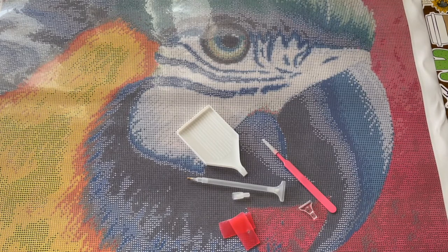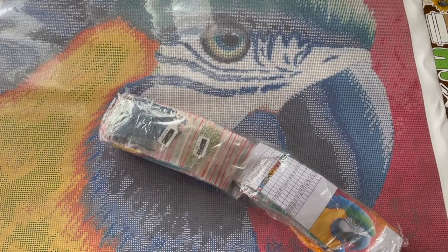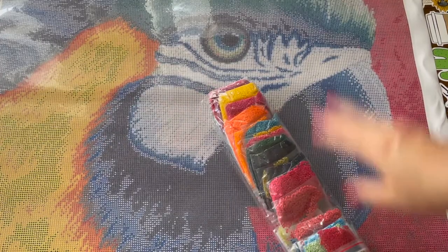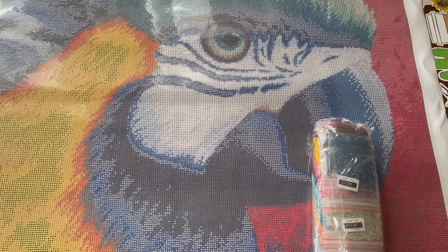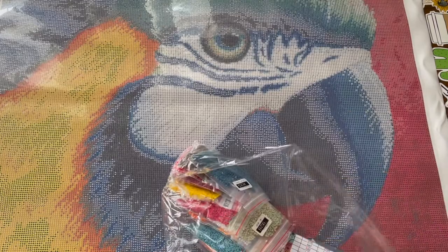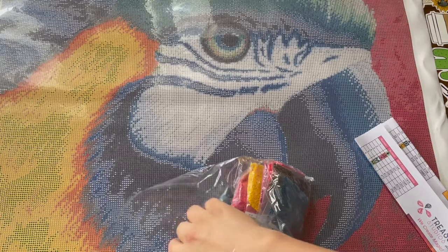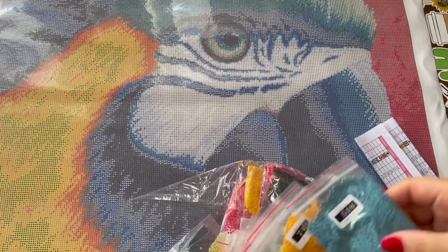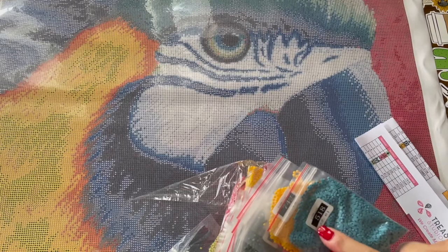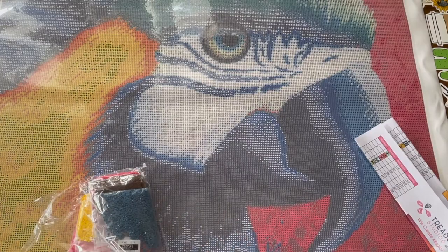On to the next thing — the bags of drills. One thing I really like about Treasure Studios' art is the way their bags are. They're huge — really big bags — and their DMC stickers are pretty big. I'm blind and I can see this. Pretty cool.